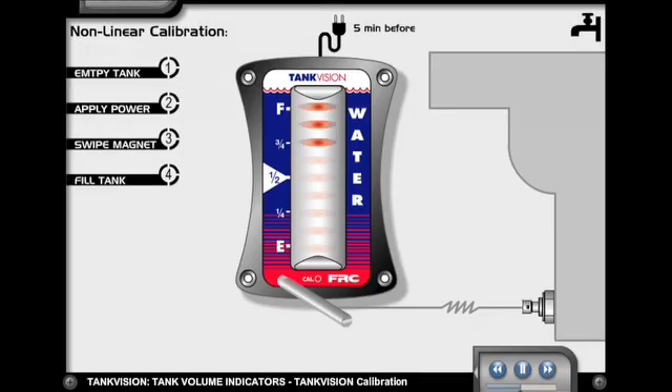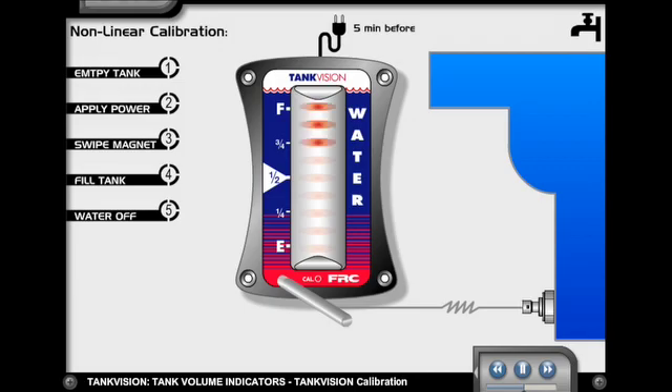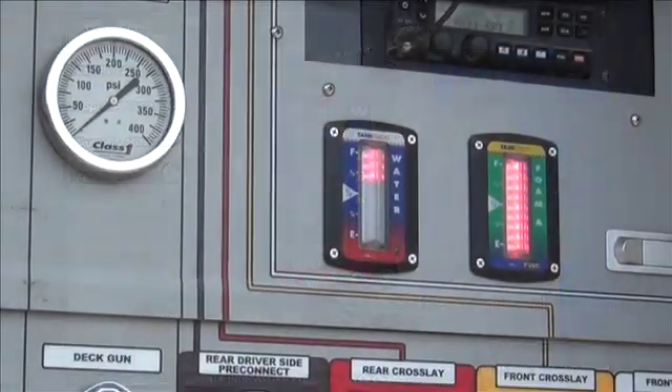Start filling the tank at a steady flow. The top 3 LEDs will continue to flash throughout the calibration procedure. When the tank is full, shut off the water. If the tank overflows, this will not affect the calibration.